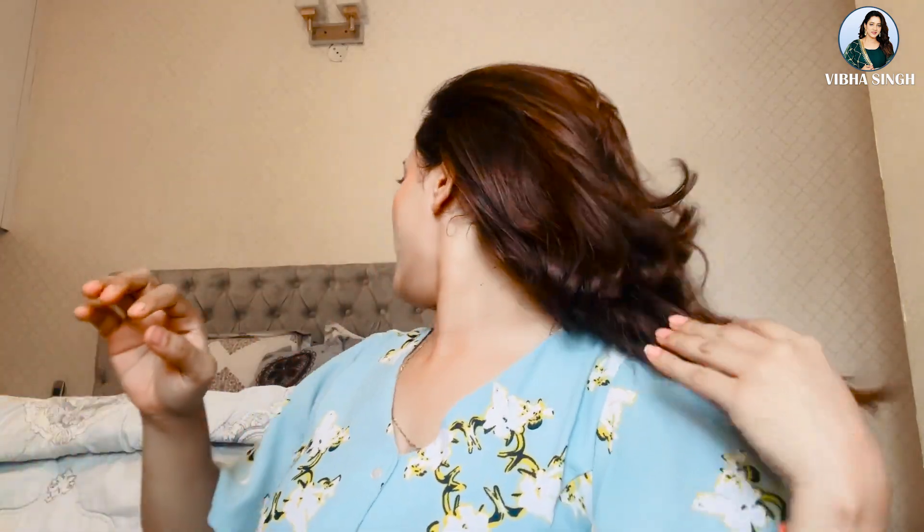Let's start removing makeup from your face. My face is very simple. My hair has been opened since I had a video shoot. When you have to remove your makeup, first of all remove your accessories. I made a ponytail because if you use micellar water or face wash, you don't want it getting in your hair.